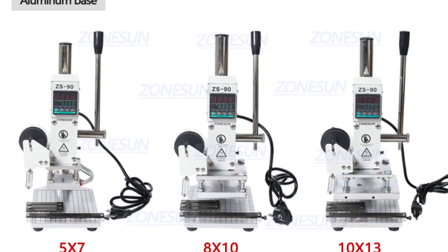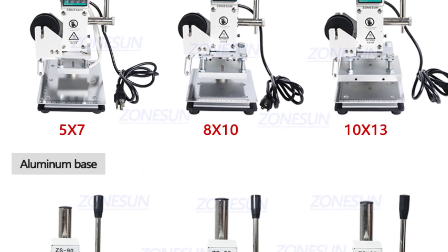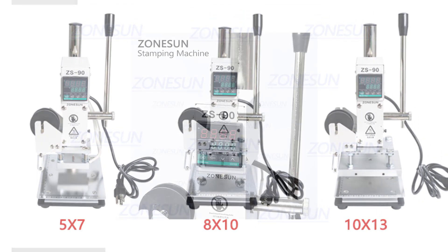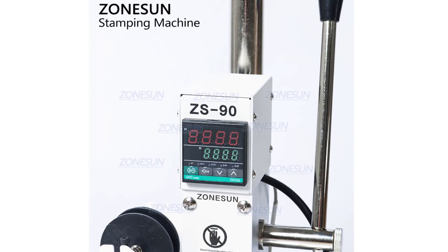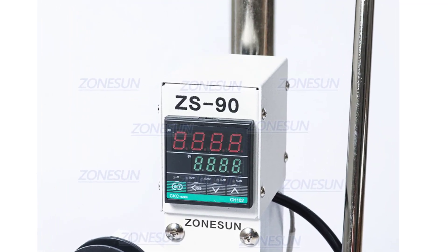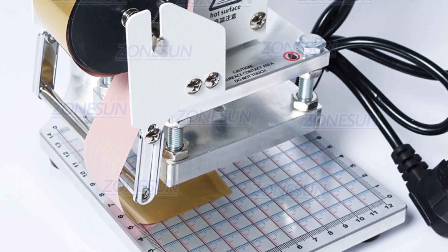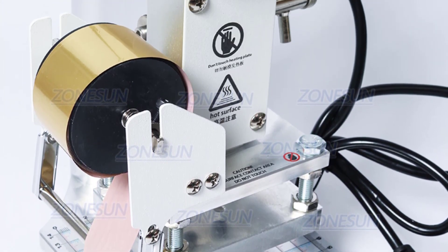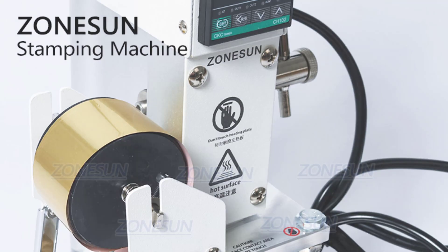One of the standout features of the ZS90 is its digital control panel, which makes it easy to set and adjust the temperature, pressure, and other settings. The machine heats up quickly and maintains a consistent temperature throughout the stamping process. The power of 300–500W is sufficient for most projects, and the 220V/110V voltage makes it suitable for use in different regions. The Zonison ZS90 is well built and designed to last, with sturdy construction and quality components ensuring it can withstand frequent use. The packing size of 42.5x28x22cm makes it easy to transport and store, and the total weight of 6kg is light enough to carry around. Thanks for watching this video.